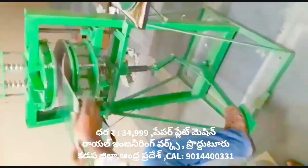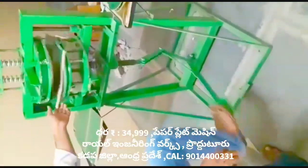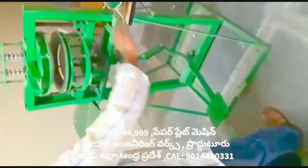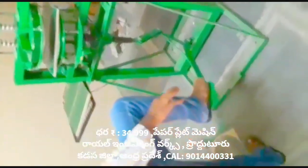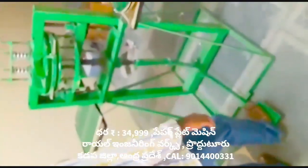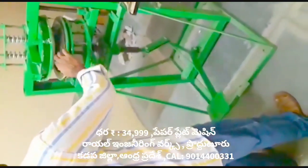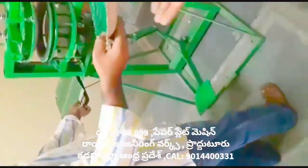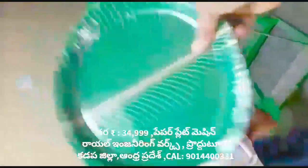We need to prepare this machine for this mission. At the same time we can prepare for extra steps as well. This process is very simple and easy.